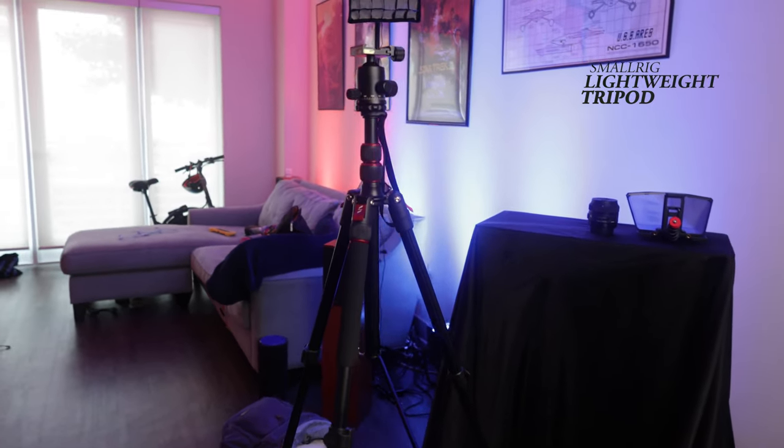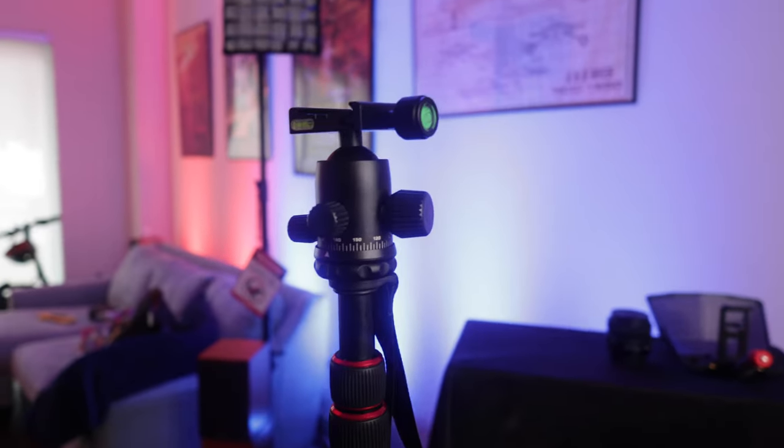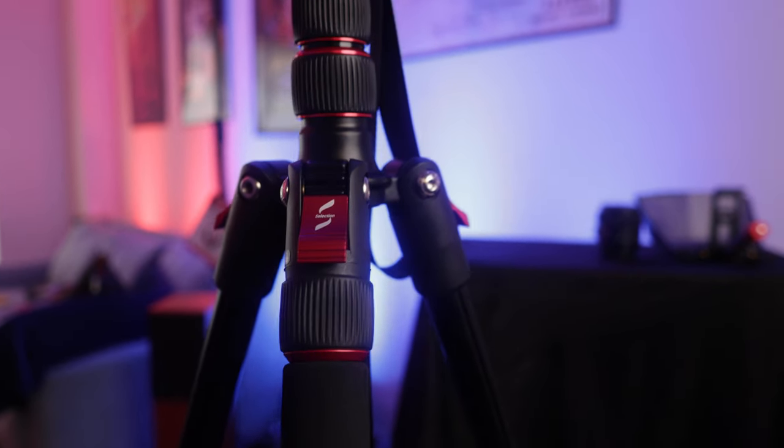It's a pretty basic tripod, and I get a lot of these kinds of tripods when I go on gigs that I don't want to bring necessarily heavy sticks, but I may also destroy those sticks. A lot of these tripods are really good for the budget, but what makes SmallRig stand apart is a few things.